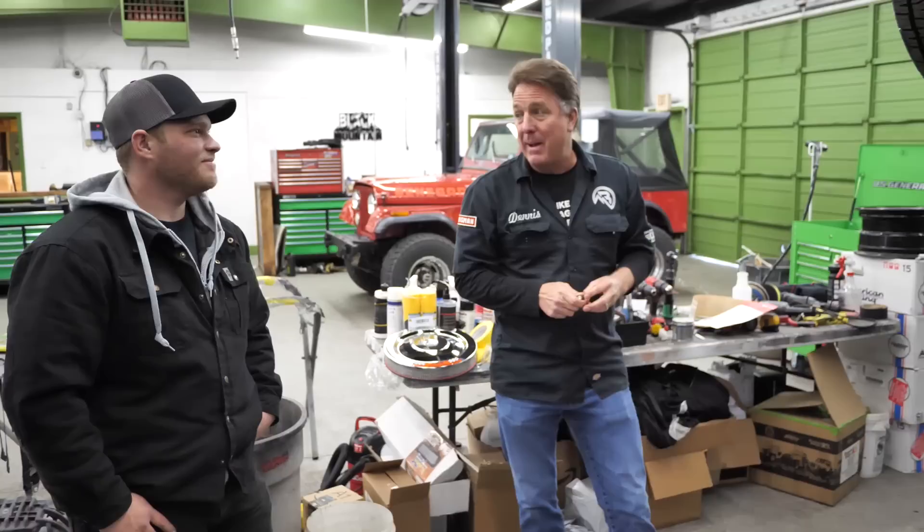Now what we're going to do is Alex is going to put the rest of the car back together. We're going to get the door on it, get it running and driving, and we'll see you next time.